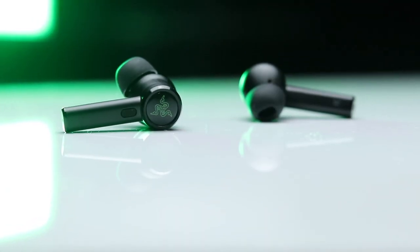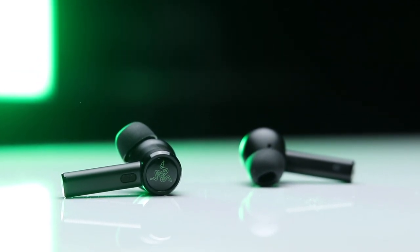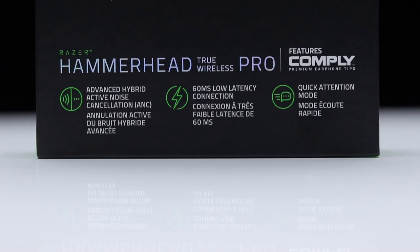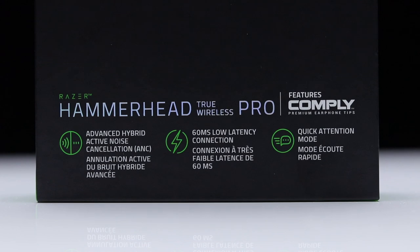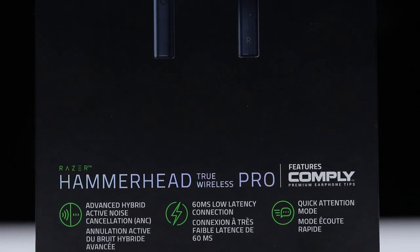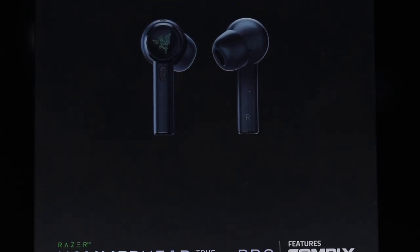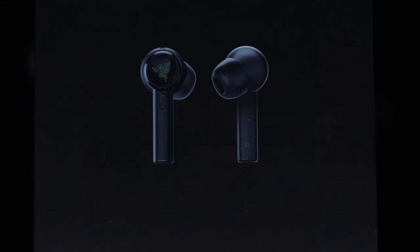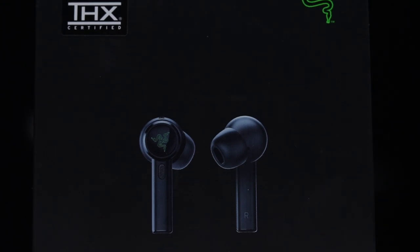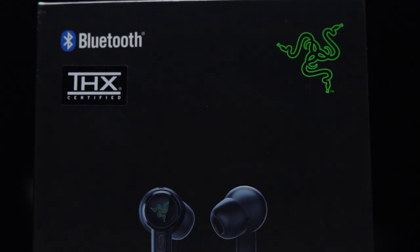Overall, the more I use these earbuds the more they continue to grow on me. They pretty much give you all the features you would want within this price range. The only gripe I would point out is the battery life — I do wish you got more per-charge use out of the earbuds. But aside from that, I think these are a great option especially if you're into gaming. If you're interested in grabbing a pair, check out the affiliate links in the description for the most up-to-date price. If you found the video helpful, give it a thumbs up and subscribe to the channel for more videos like this one.